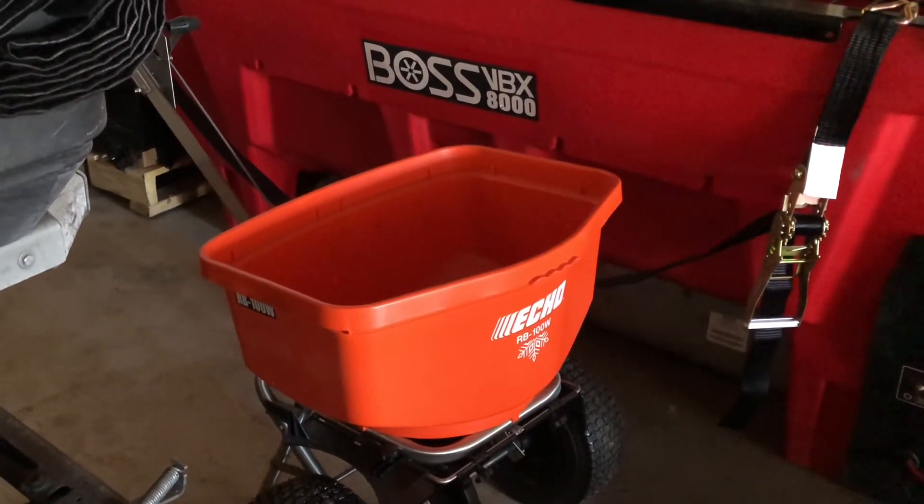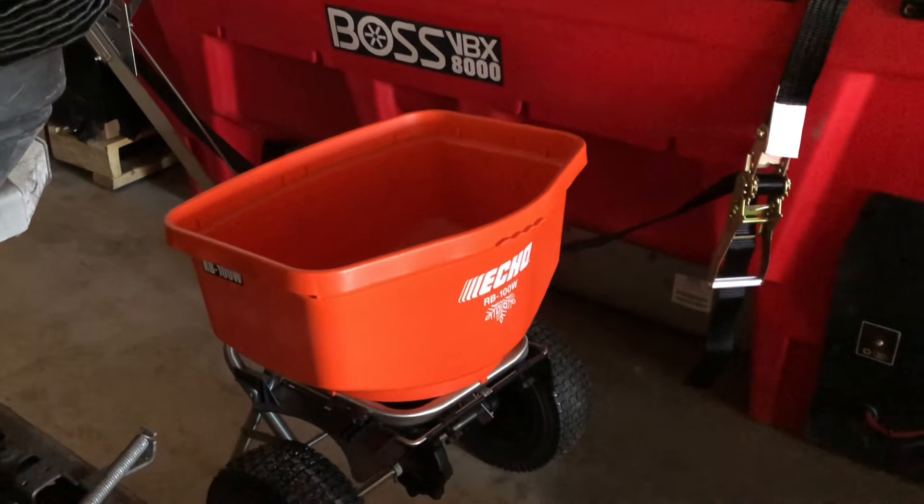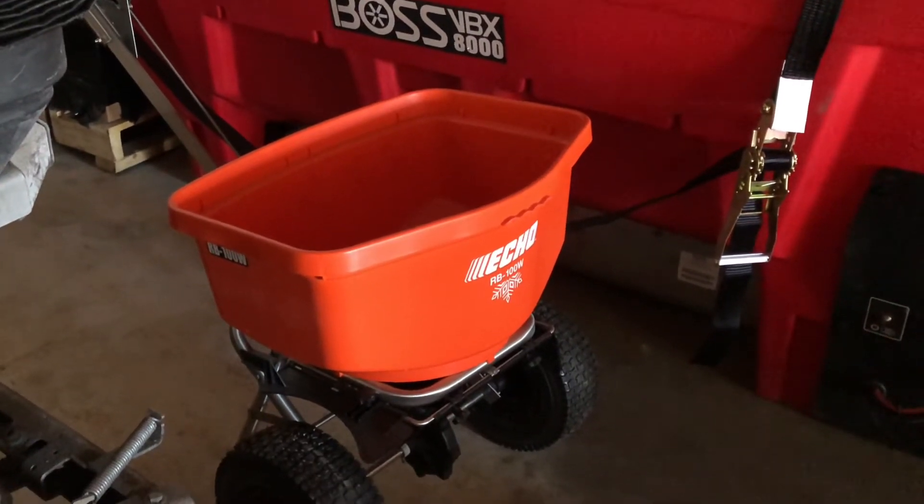At the end of the day, they just want the salt put down. It doesn't matter how pretty it looks, necessarily — even though it's a pretty good-looking spreader to me. Alright, enough looking at this dirty rig. Let's go get this washed up.